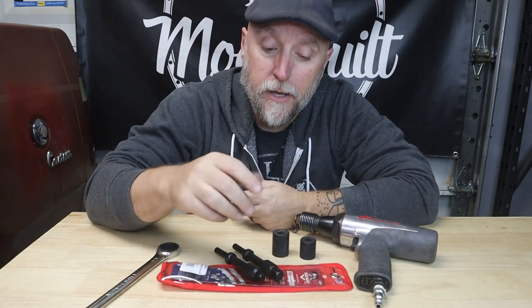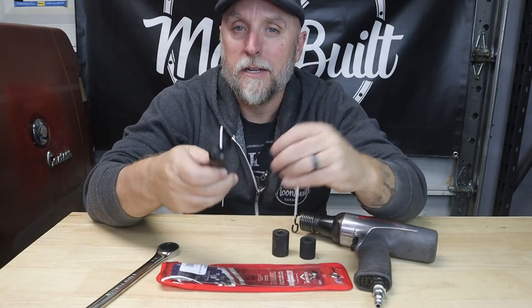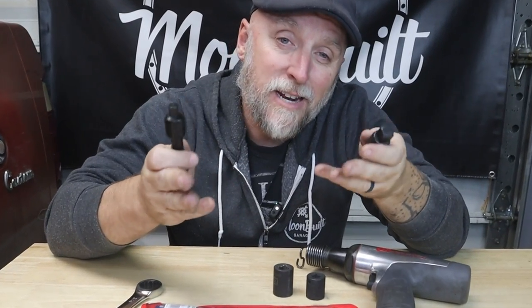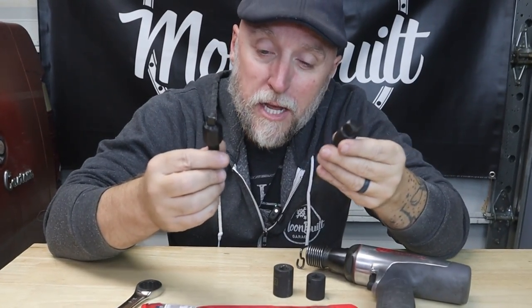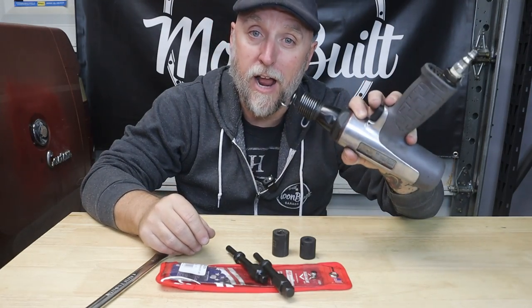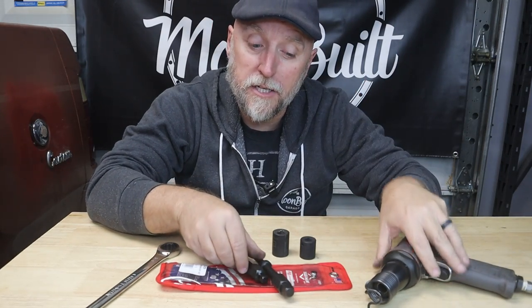Before you grab your torch and start turning stuff to liquid, maybe pick up a set of these. This is the Mayhew Bolt Breaker set, more commonly known as the shake and break. These are for your air hammer and they come in two different sizes.